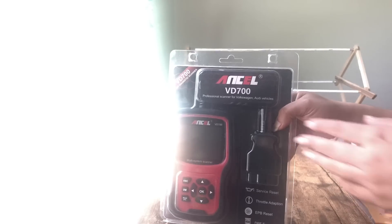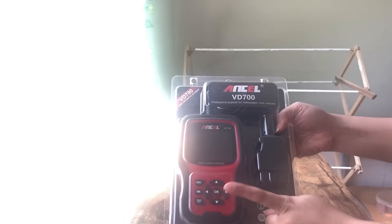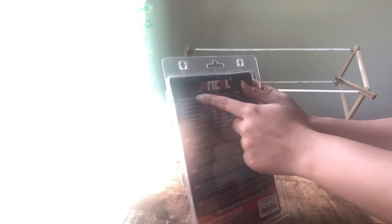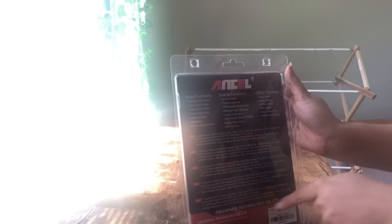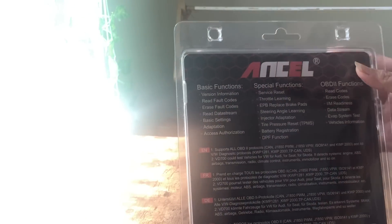Hello everyone, welcome to my channel. Today we are going to review the Ancel OBD2 scanner. This is well built with a large LCD display that indicates the test result. The package claims it can do many functions like throttle body adaptation, parking brake release, calibrate steering angle, easy oil reset, and many more.